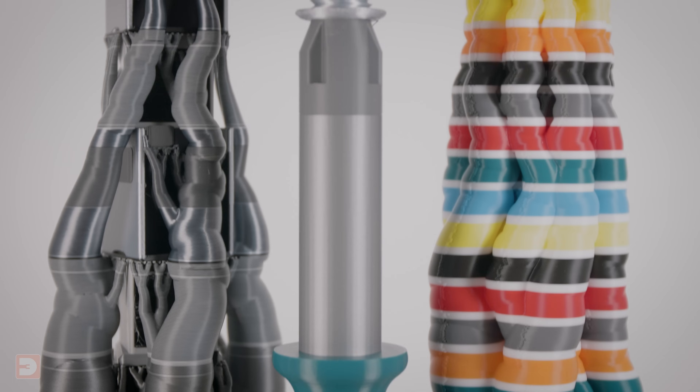So with this all printed again, it's time to remove the support material again. Luckily we've got a head start as the support material for this segment came off as I was removing it from the print bed.